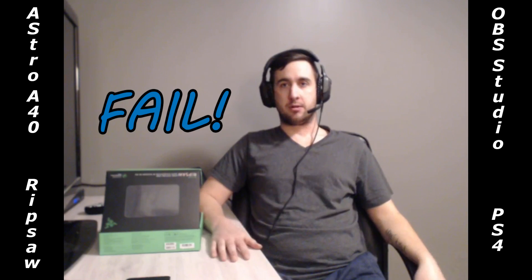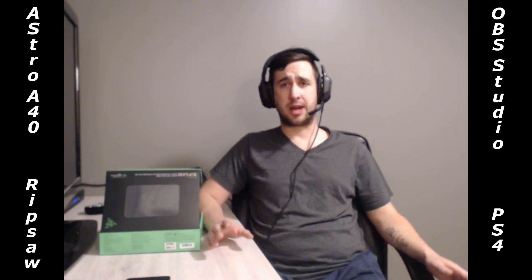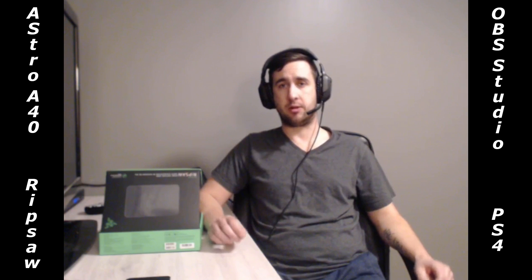Hey guys, THINK CALP here. I just wanted to take the time to sit down with you and show you how to set up the Razer Ripsaw video capture card with the Astro A40 headset on the PlayStation 4. The program I use on the computer is OBS Studios. I will have links down below in the details on where to purchase all these items.